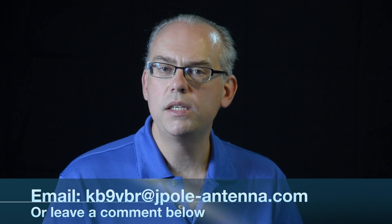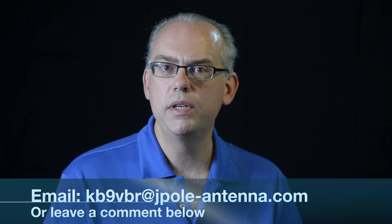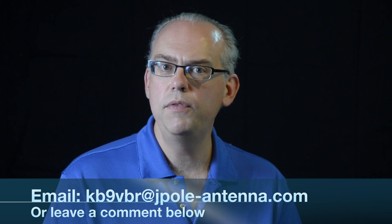This is where I take your questions and attempt to answer them in this video. Do you have any questions about amateur radio equipment, antennas, operating practices, or one of those 'how do I' or 'why is it' kind of questions? Drop me an email at kb9vbr@jpol-antenna.com or leave your question in the comments below and we'll answer them. With that being said, let's go on to our first question.